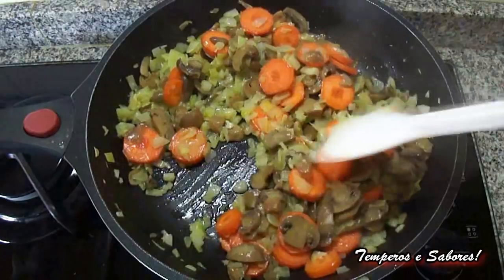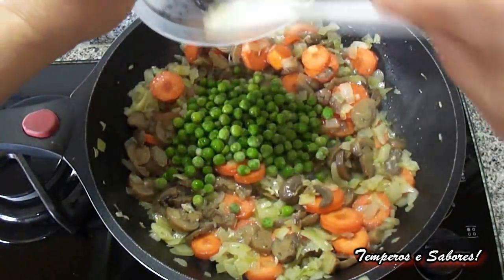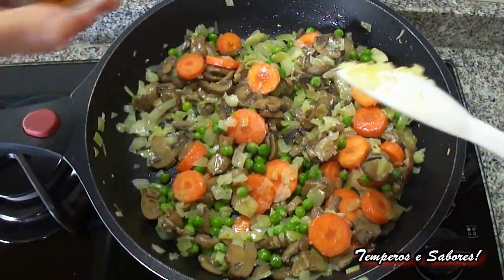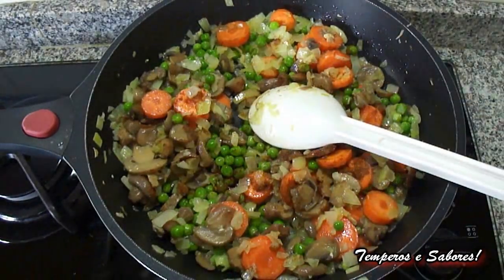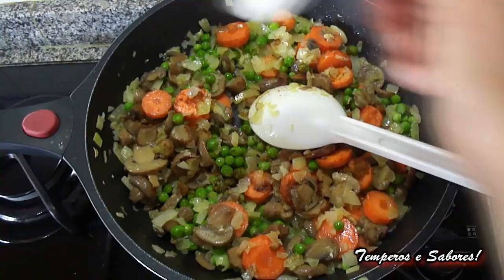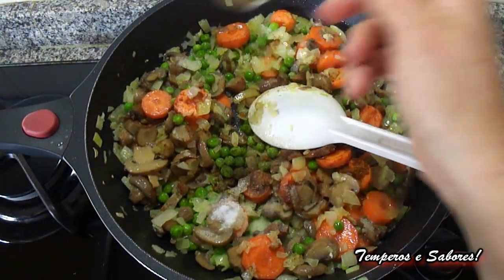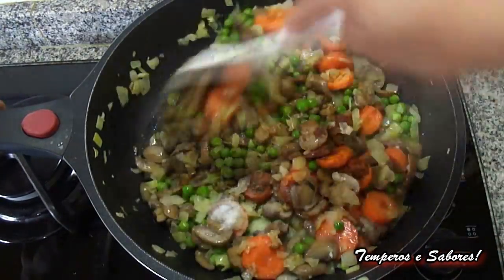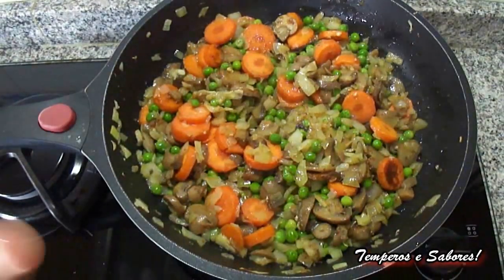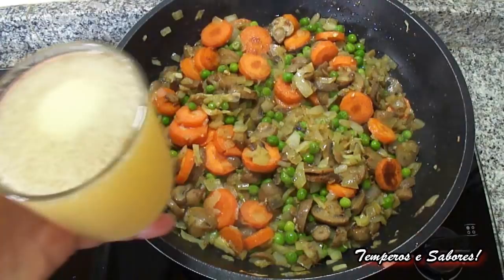Let it saute a few minutes more. After a few minutes, add the peas. Add the paprika. Add the teaspoon of salt and half a teaspoon of black pepper — this is to your liking. And after a few minutes of sautéing, add the chicken broth.